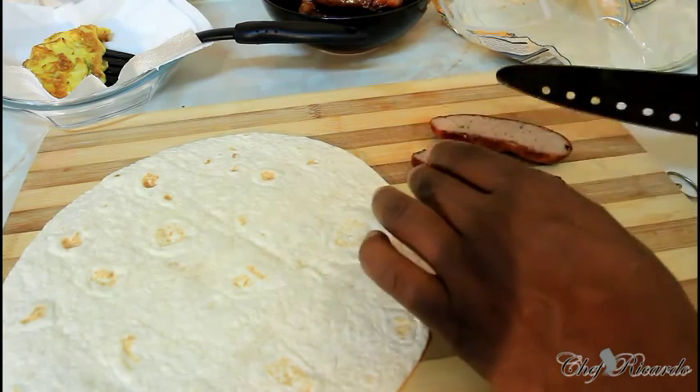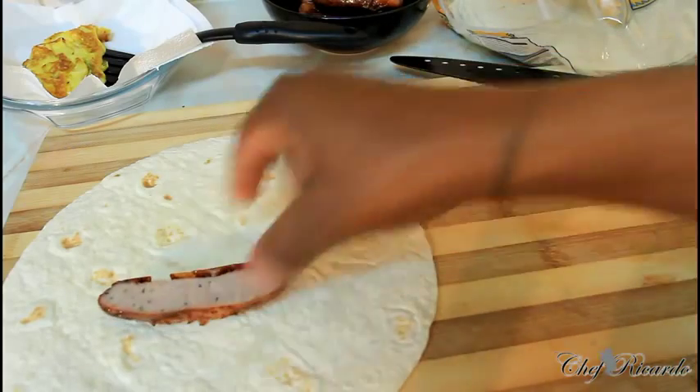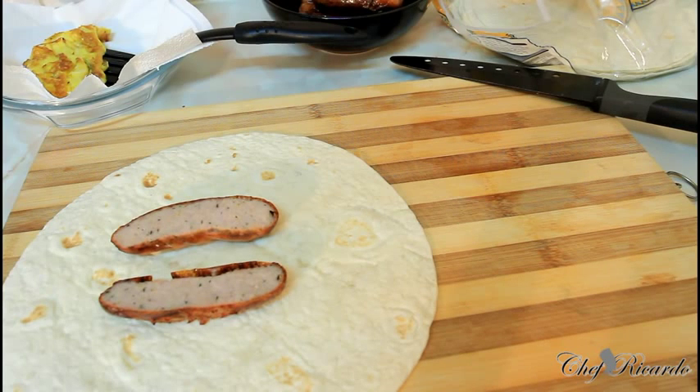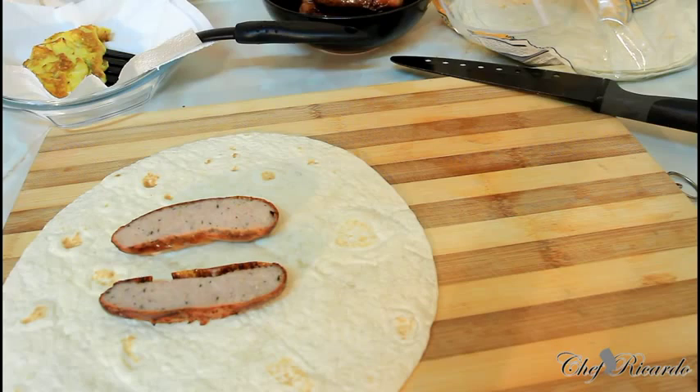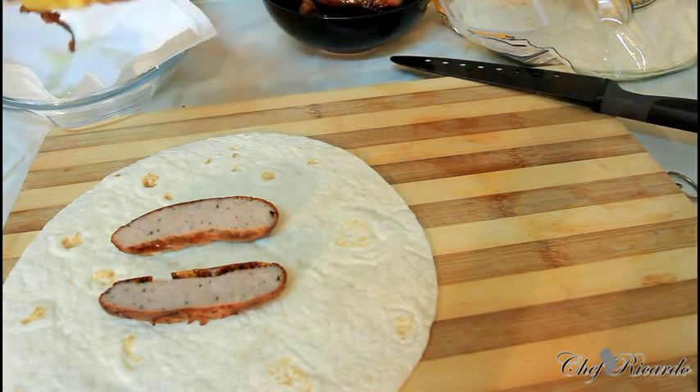Cut the sausages in half like this — or into four if you want. Simple, guys, and I'm telling you you will love this recipe. It's a very simple and quick recipe to do at home for breakfast. I know the kids will love this too. Even if the kids are going back to school, if you wake up early in the morning and want to make something for them, you can always do this.